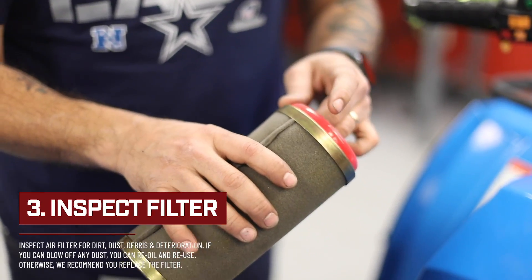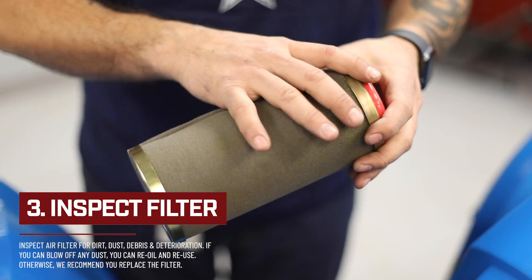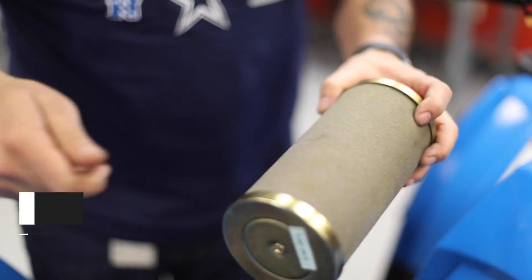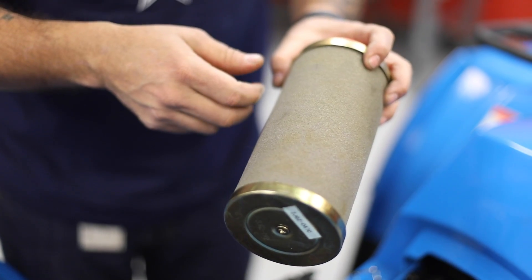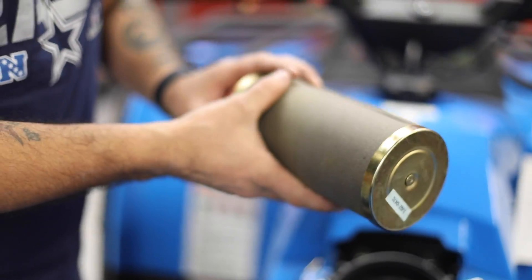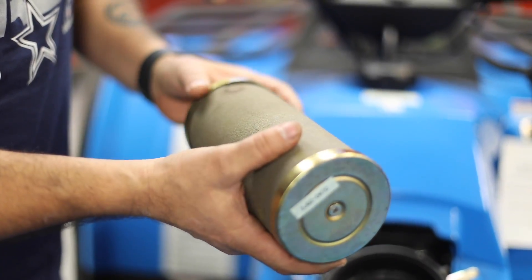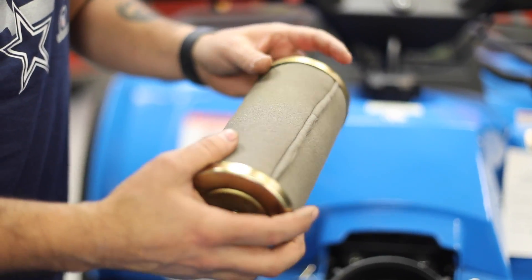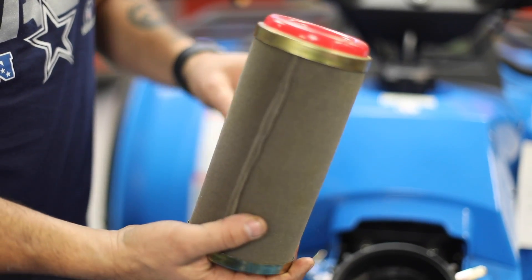Once it is removed, you will inspect for dirt, dust, debris, or deterioration. If your air filter has any of those, it is recommended to replace the air filter. If it looks clean, you can blow it off with low compressed air to remove any dirt and debris. You can re-oil it with any aftermarket brand of your choice and reuse the same air filter.